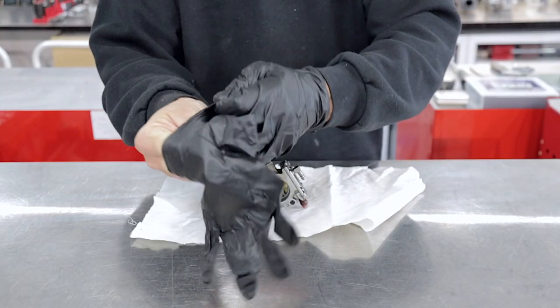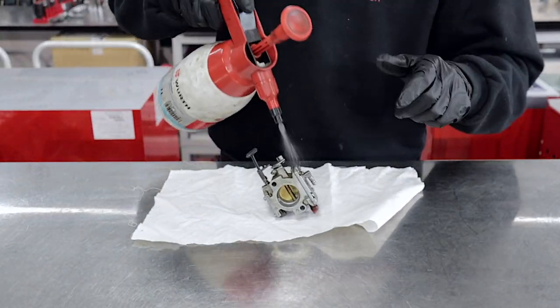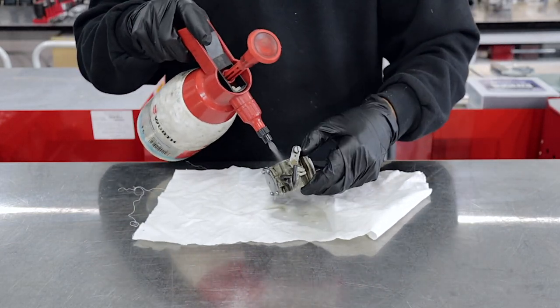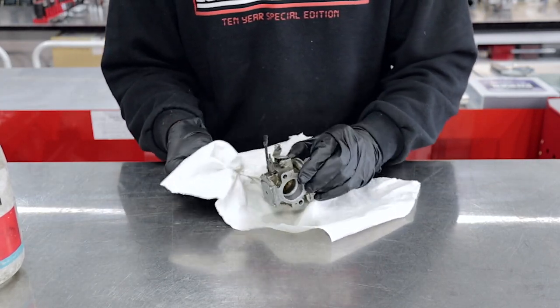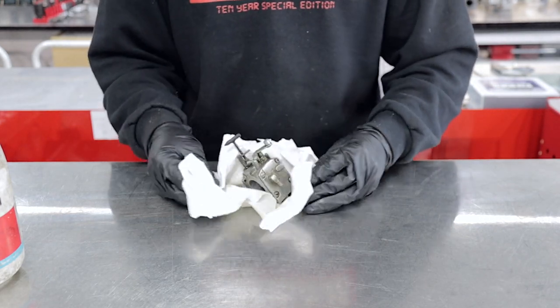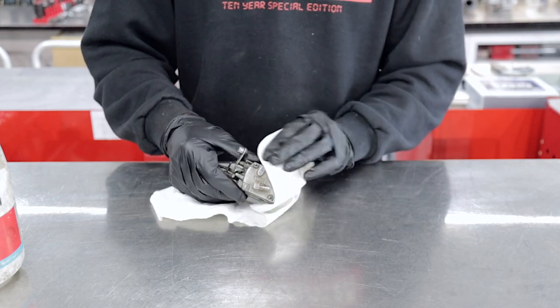Now that we've got the carburetor removed, we're going to throw it over to the bench and show you how to change the carburetor kit. Just when you're working with solvents, remember — safety never takes a holiday. First thing we're going to do is clean the outside of the carburetor using some solvent. This is just standard workshop solvent or brake cleaner. We're just going to give the carby a bit of a once-over.